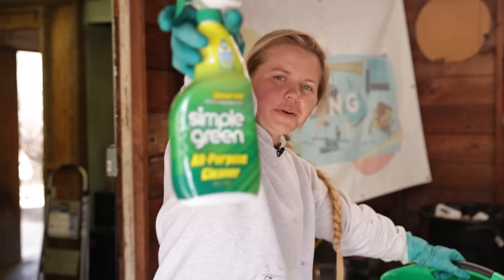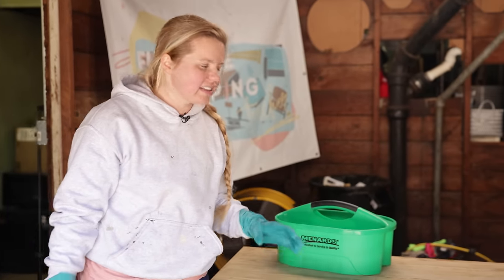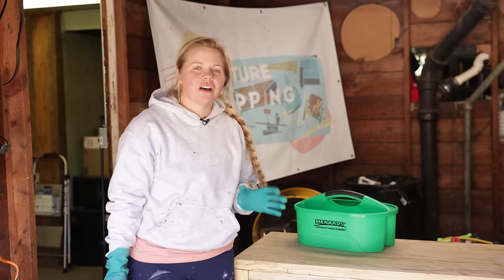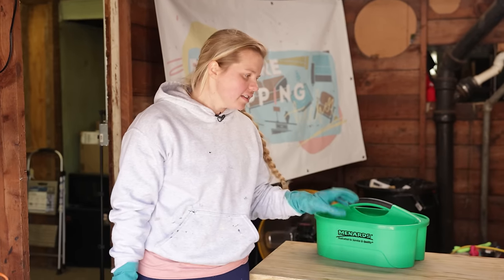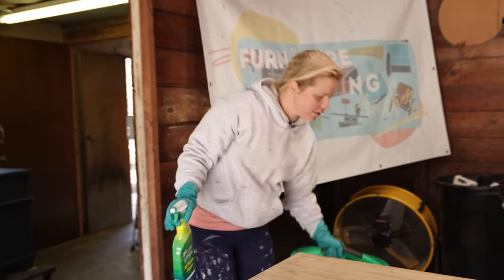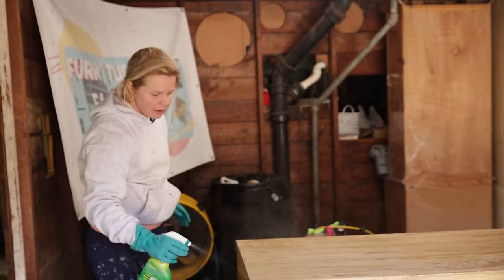I'm going to use some Simple Green to clean this guy down. We need to get all of the dust and dirt off of the surface, as well as all the oils, because we want our paint to adhere to the surface — so cleaning is essential. Simple Green is perfect for this because it is a grease cutter, so it's going to help get those oils off really well.